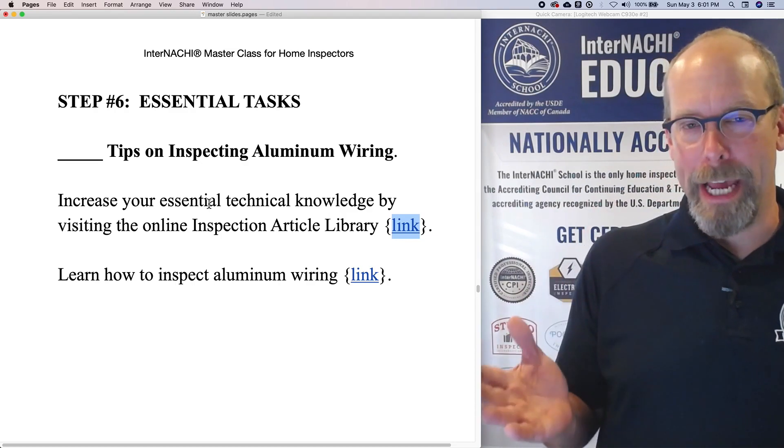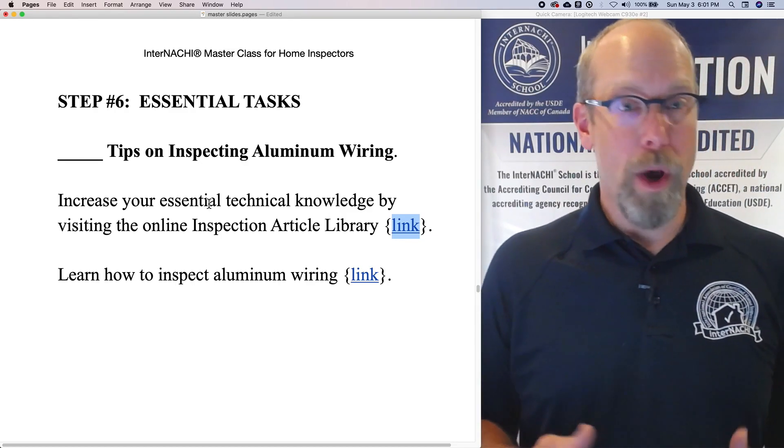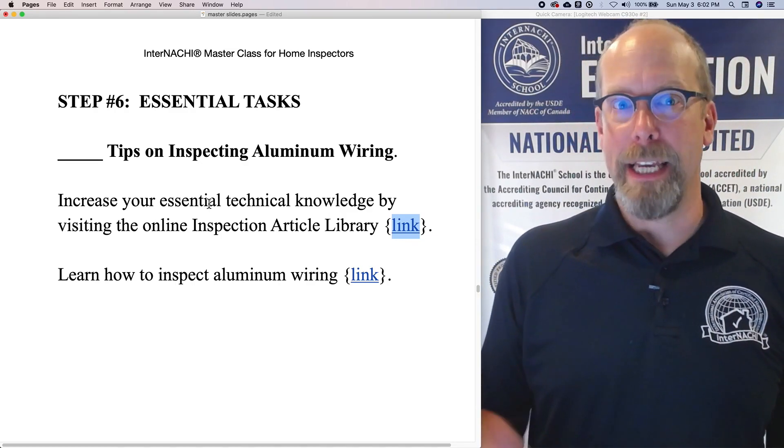So what does it look like? How do you identify it? What are the options for correcting aluminum wiring?